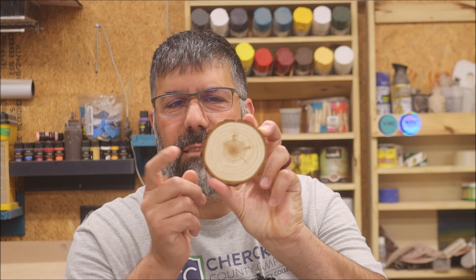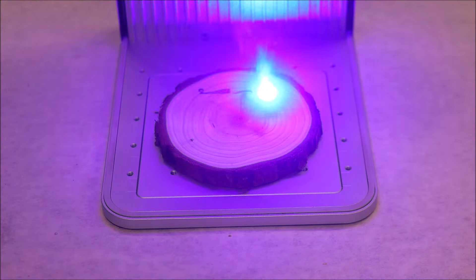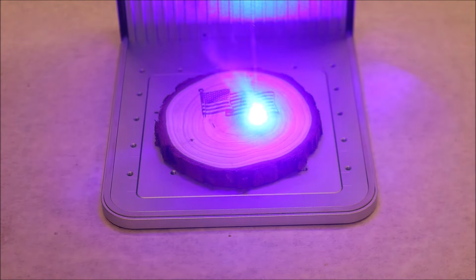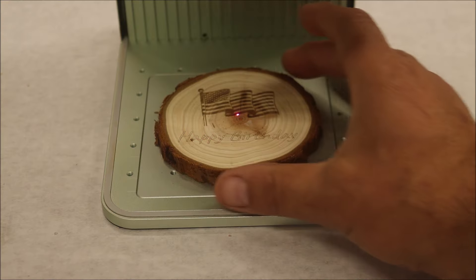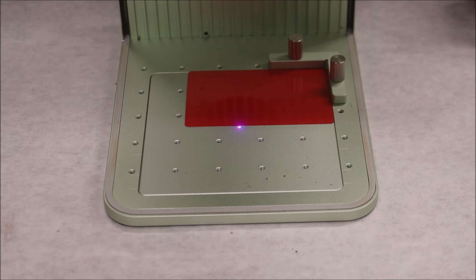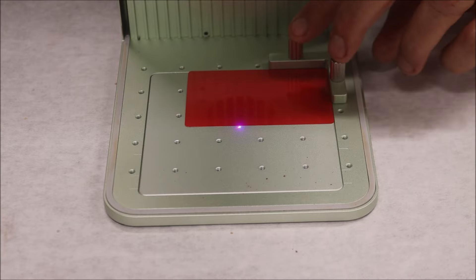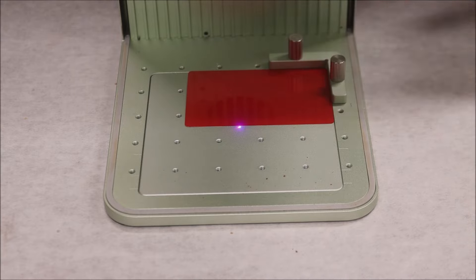Engraving on slate is fine. Now I want to use some of the preset settings in Creative Space to engrave on wood and a few other things. The first thing we're going to start off with is this little wood cookie right here and see how it looks when we get done. If you're worried about not being able to line everything up, they give you this little L-bracket corner piece that helps you line everything up.